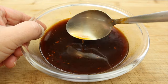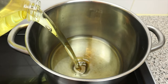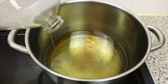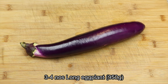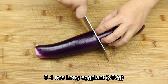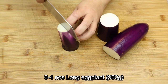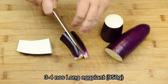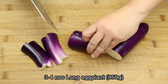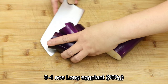Now set the sauce aside while we get some hot oil going. In a large pot, heat up the oil to about 200 degrees Celsius. While waiting, let's prepare the eggplant. Cut them into quarters, about 8 centimeters in length. Place the eggplant in a mixing bowl and cut up the rest.